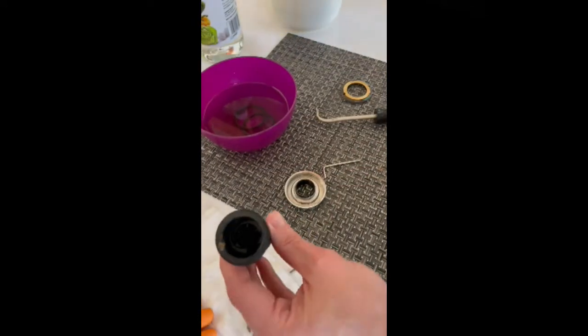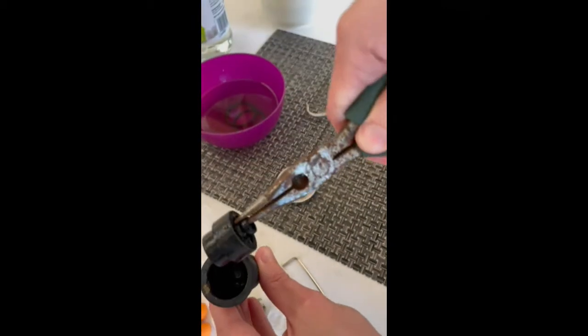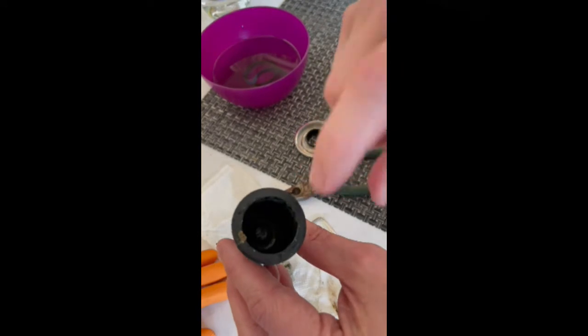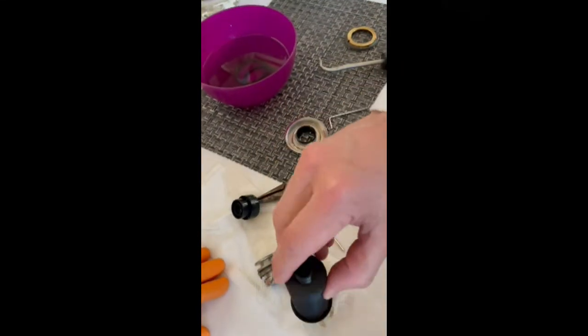This inner plunger you can just pull out with the pliers, and all that's left in there is the rubber button, which typically doesn't need to be cleaned at all. You just need to get the water out of that.